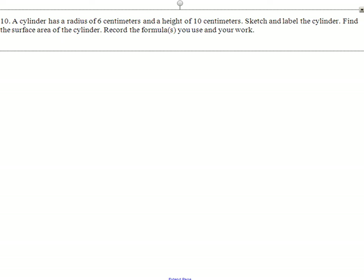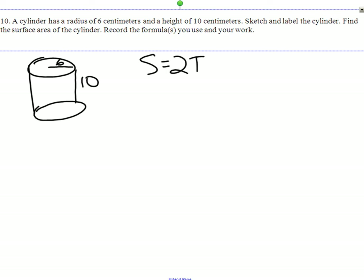Our last one — cylinders are not so bad. A radius of 6 and a height of 10. What's our formula? Do we want the total or the lateral? We want the total. How do we know? Because it doesn't say lateral. If it doesn't say find the lateral, then you find the total. It's 2πrh plus 2πr².